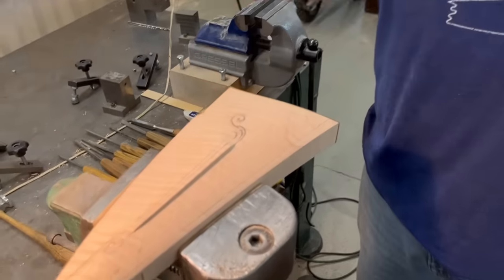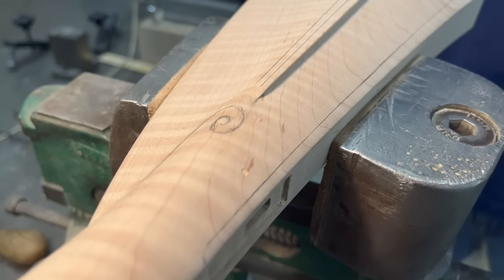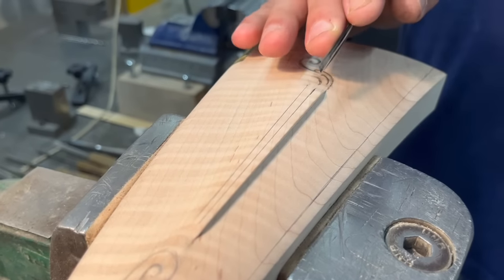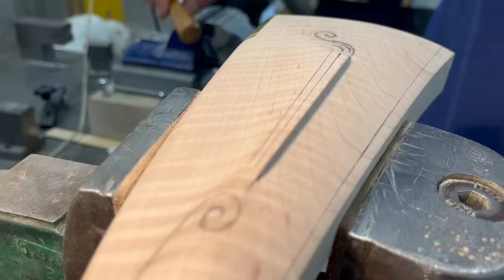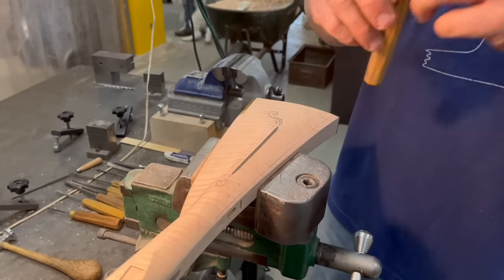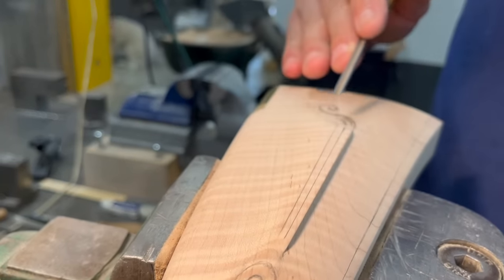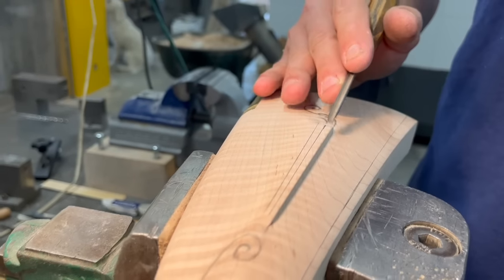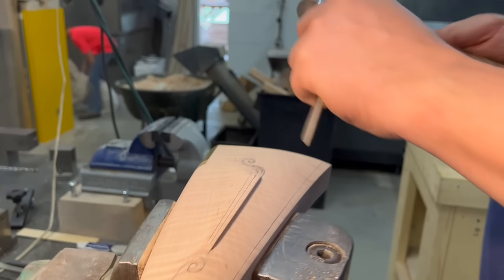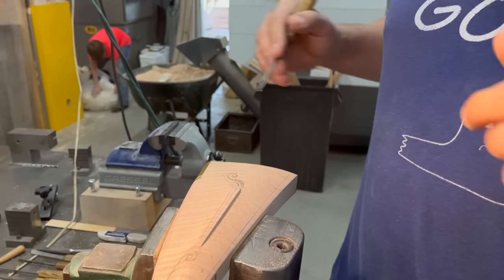The first thing we'll do are some simple incise lines on the cheek piece — very simple, but they add a lot to the look of the gun. Rather than two incise lines, we're going to use a little gouge — think of it as a more rounded V-tool. We'll cut this incise line sort of down the middle of the cheek piece. You can tap these tools or push them by hand. I'll push by hand on these straight lines; curves I'll probably tap.